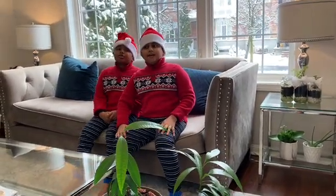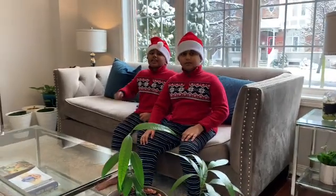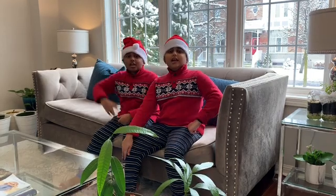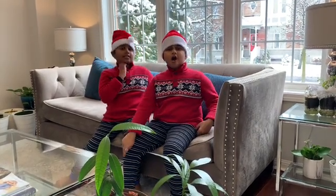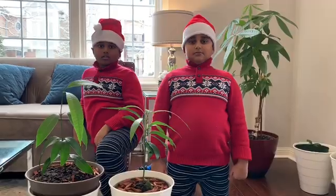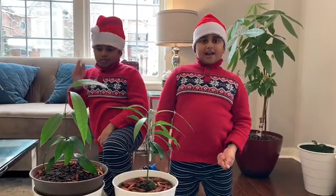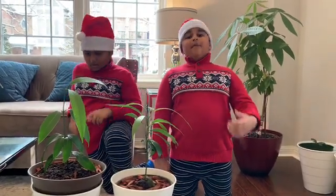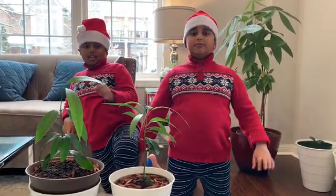Thank you for watching. Subscribe, hit the like, and hit the notification bell when you're subscribed to our channel. If you have any questions, comment down below in the comment section. Grow your own mangoes — it's super easy, and thank you for watching, bye!